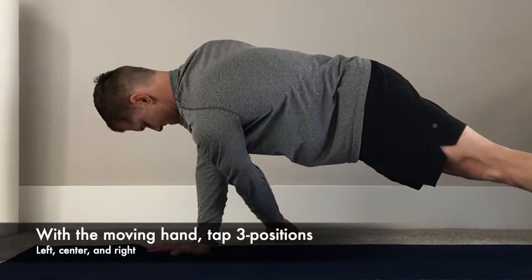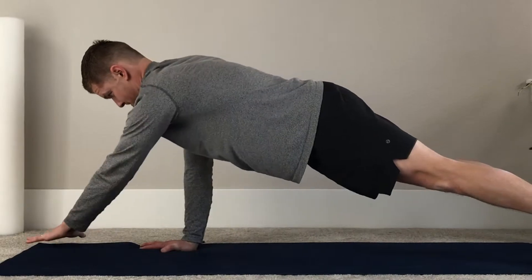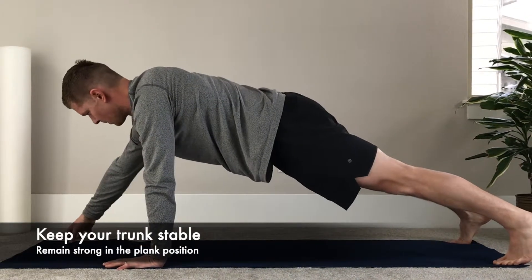From the high plank position, raise one hand off the ground and tap three positions — left, center, and right — on the ground. The entire time, keep your trunk stable with your core engaged.